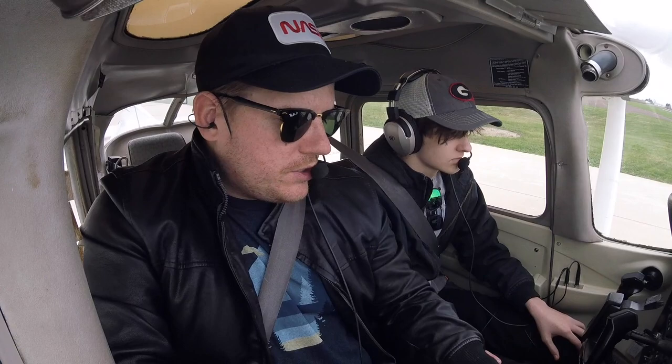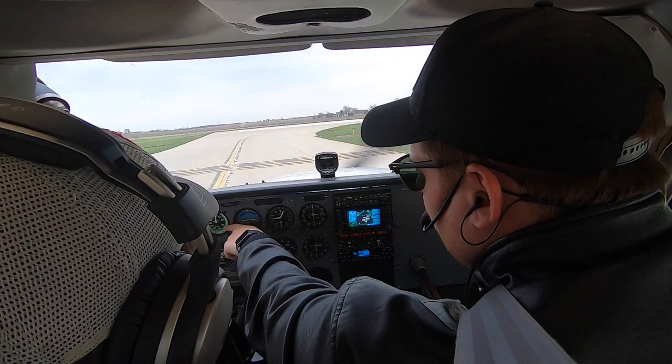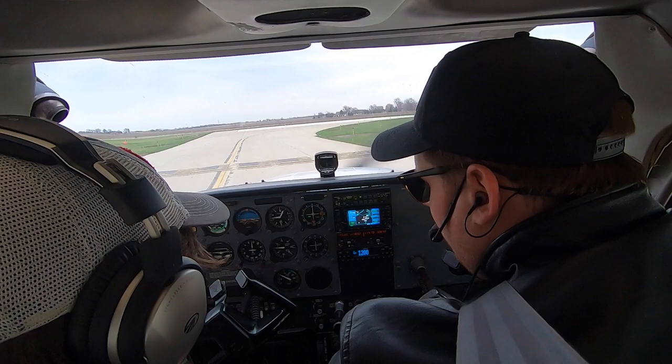I'm going to have you fly the airplane, just like the taxi — taxi down the runway, give it full power. Once the airplane accelerates to about 65 knots, take the yoke and just pull back slightly, point the nose up into the sky and the airplane will start climbing. Focus on keeping it at about 80 knots and I'll talk you through as we go. Tower, Cessna 933 Lima Alpha, ready to go runway 15, southwest. ATC: 933 Lima Alpha, cleared for takeoff runway 15, wind 220 at 14.